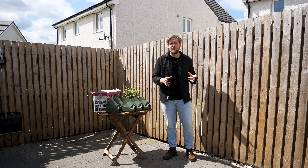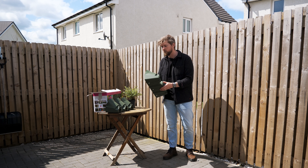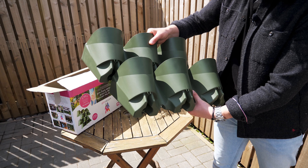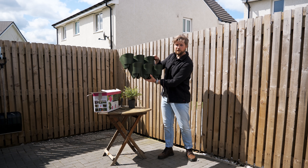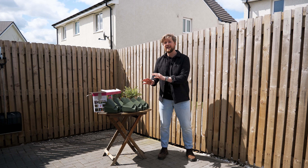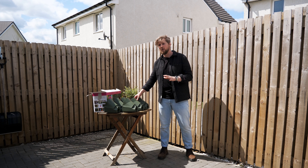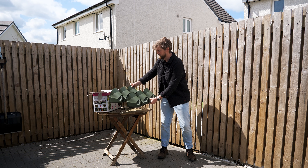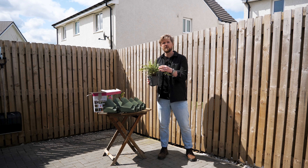Another solution is to use something like this. These are from a company called Wonderwall and they're brilliant — you can either have them in a row or put them together. The idea behind them is that they self-water as well. What we're going to be doing today is installing these along the wall in a long line right across here. Eventually down the line I'll add a second layer, which will give us that crossover and self-watering.